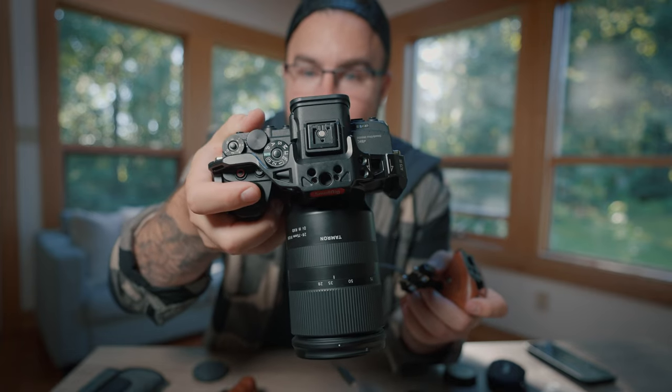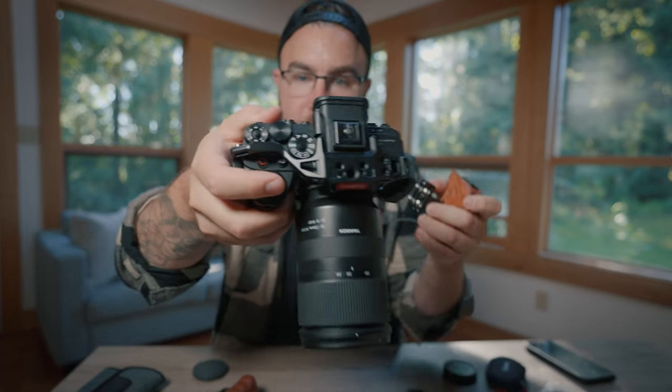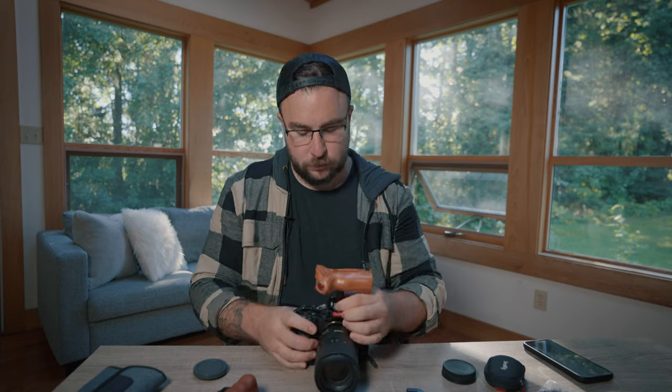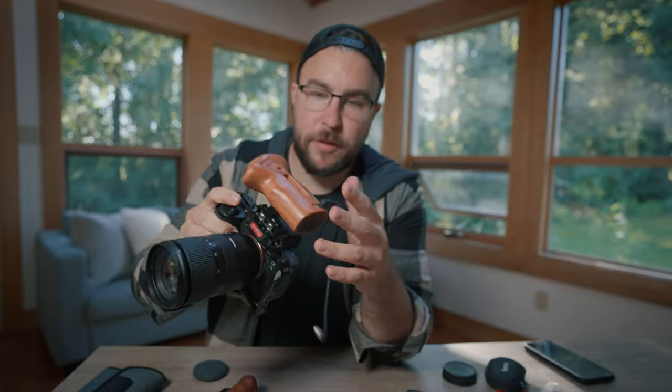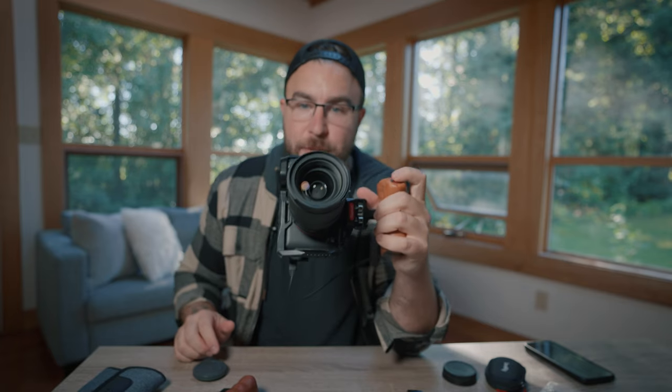The top side of the cage has two screw threads, so the SmallRig record handle screws right into those holes. The nice thing about this handle is it comes with a bunch of different cords so no matter what camera you have, it plugs into various ports. This one plugs into the micro USB port on the A7S III, but it also comes with one for the headphone jack and other connection types.